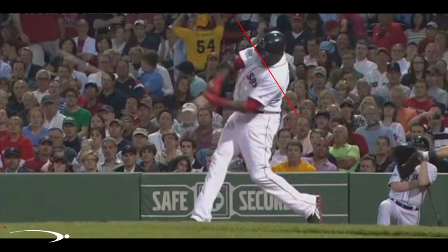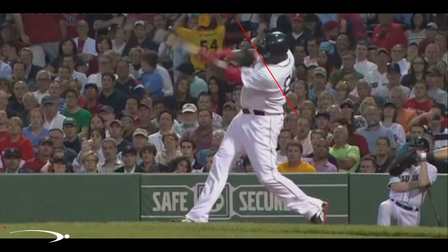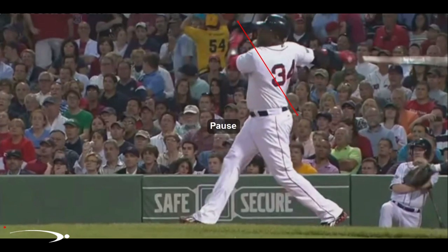Then we go into the straight arm release where we release everything fully, really getting through that pitch. And then all the way into the pro finish. You can see some quick checkpoints from the pro finish section: beautiful straight front leg, good flexion in the back leg, great rotation on the back foot, making sure the hips got all the way through.